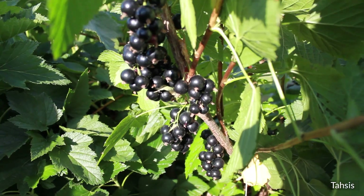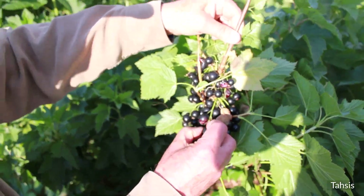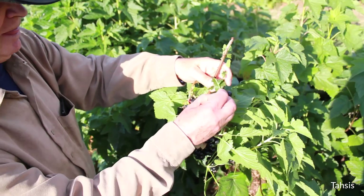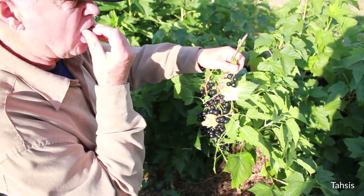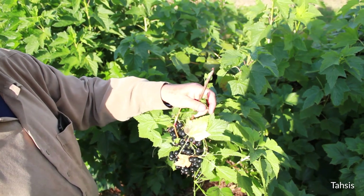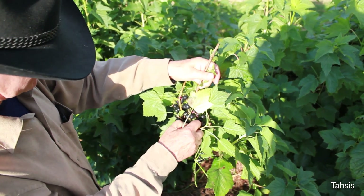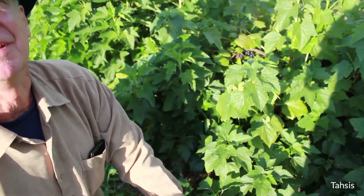Nonetheless, it's still good fruit. How do they taste? They taste really good. They're good. Very good. It is good, isn't it? Mm-hmm.